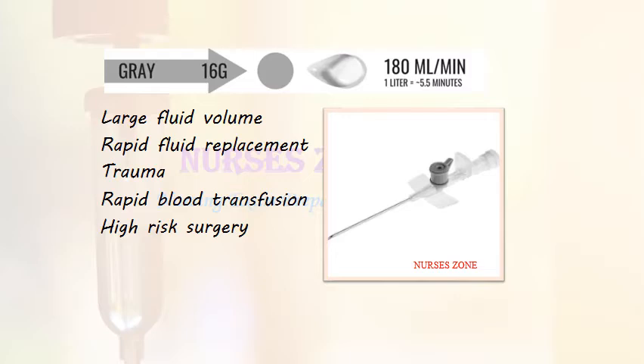The grey cannula is 16 gauge, indicated for large fluid volume administration, rapid fluid replacement, trauma, rapid blood transfusion, and high-risk surgery. Its infusion rate is 180 ml per minute, meaning 1 liter of fluid can be administered in 5.5 minutes through this cannula.